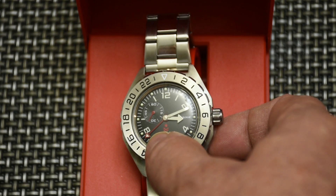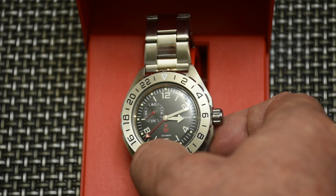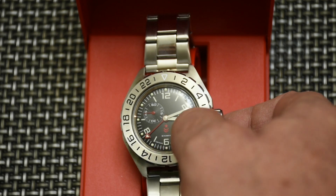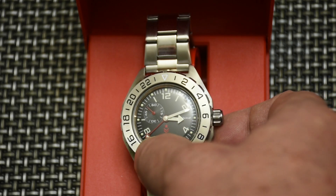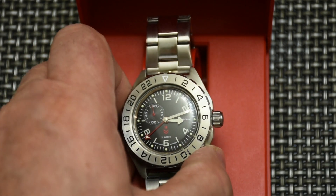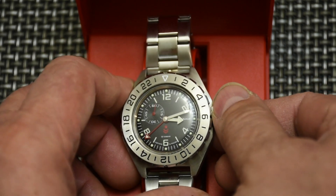Right now it will be between 15 and 16 hours to be precise — it's showing 3:12, and here on the 24-hour scale it shows that it's in the afternoon. 3:12 in the afternoon. The crown is a screw-down crown.